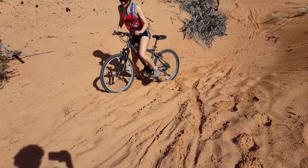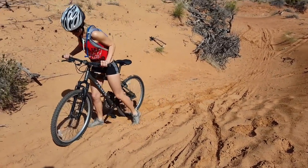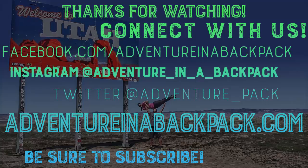Also, the upper loop is all the slick rock and the lower loop is pretty sandy. That's really our two tips for this one. Ready for a sandwich. Be sure to check us out on Facebook.com slash Adventure in a Backpack, as well as our website, AdventureinaBackpack.com. Until next time, live vicariously. We'll see you next time.